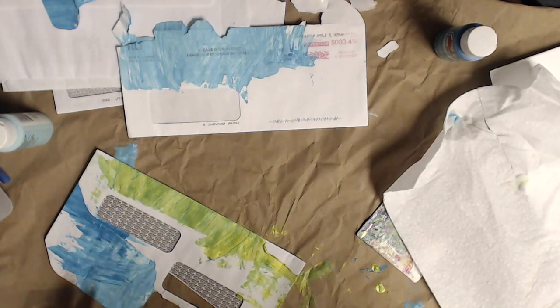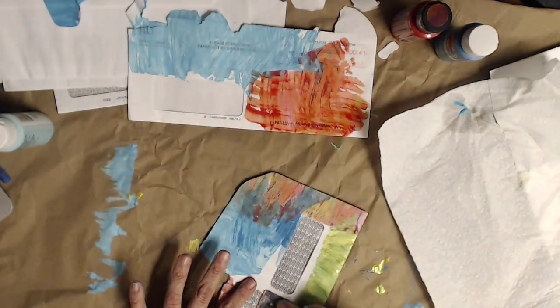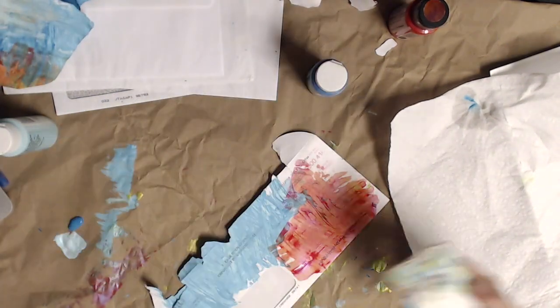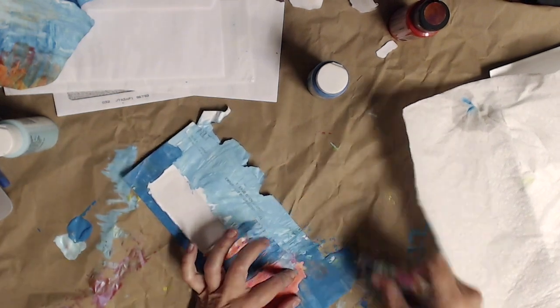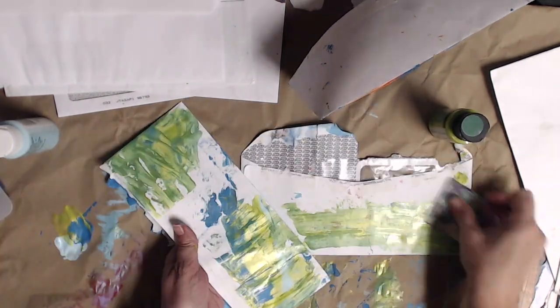A couple of things happen for me at work — if I'm incredibly busy I won't even take time for lunch or a break, so this forces me to do two things: take a break and get some creativity and flow going. The only downside to painting at work is I don't really have a drying station.